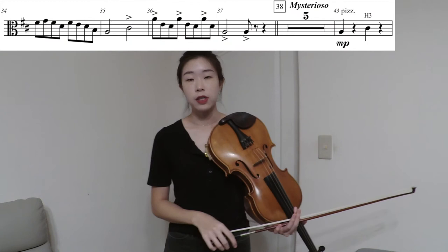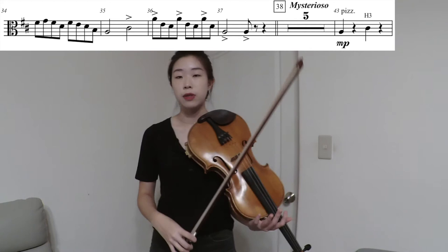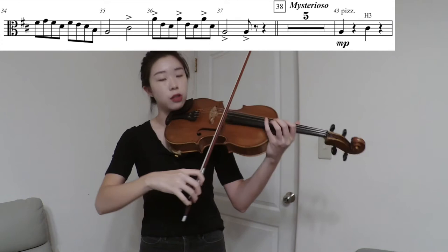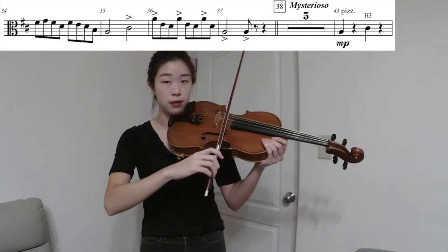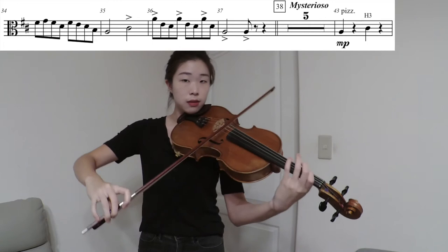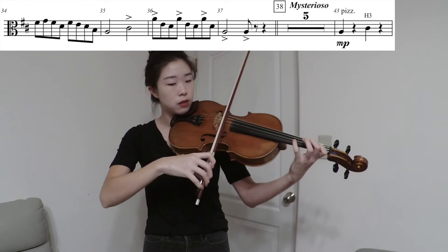In measure 36, you see all the accents marked on the A's. That's how we use them to help with the syncopated feeling. When you do the accents, make sure you have your index finger lean into the string and grip it before you play it — so it creates a very clear bite articulation. Make sure you grip the string well.